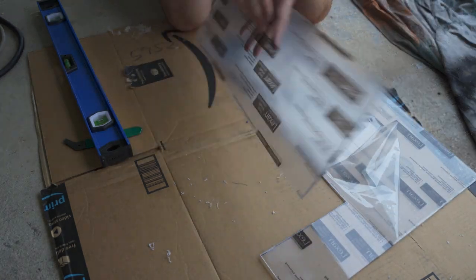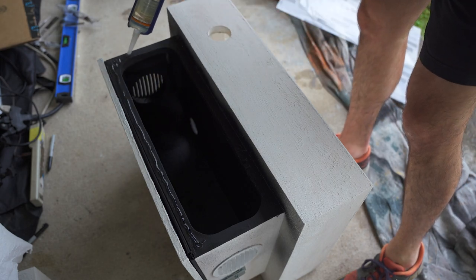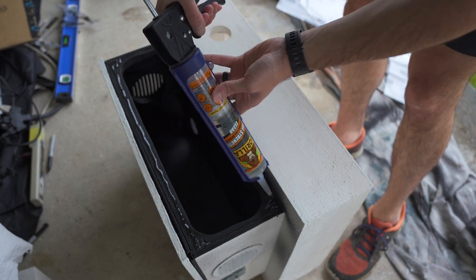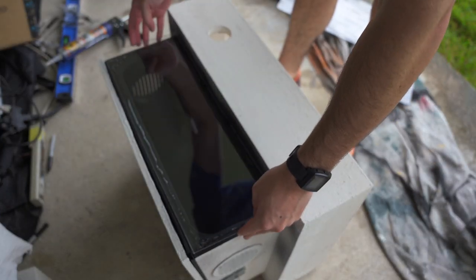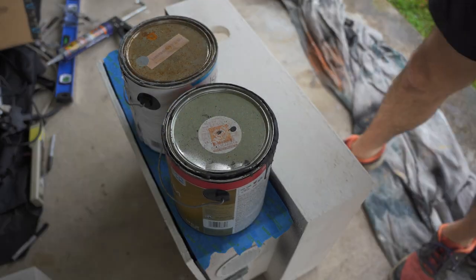After the plexiglass material is cut out, I place a generous bead of clear silicone adhesive all the way around the window and then firmly place the plexiglass material into place. Once in place, I then put painters tape on top and placed heavy cans of paint on top of that in order for it to dry evenly.